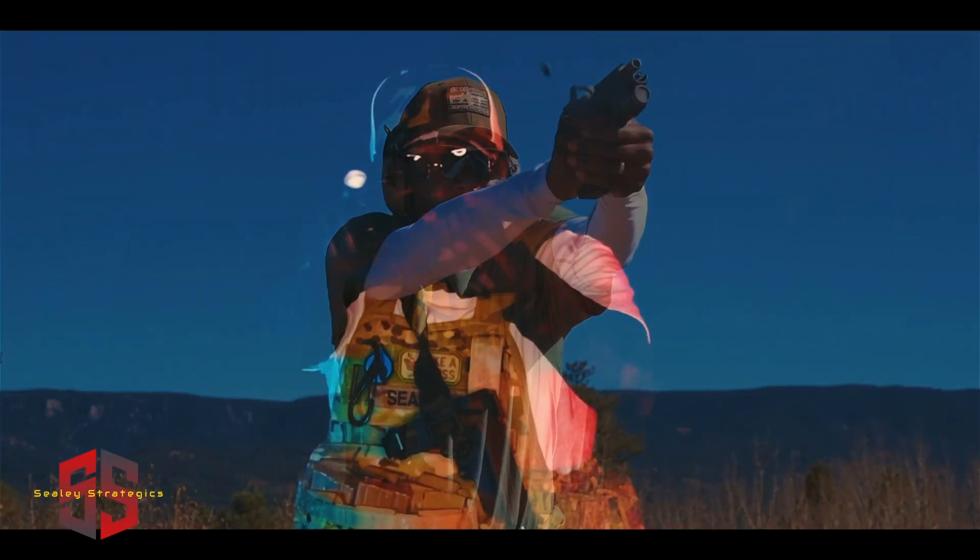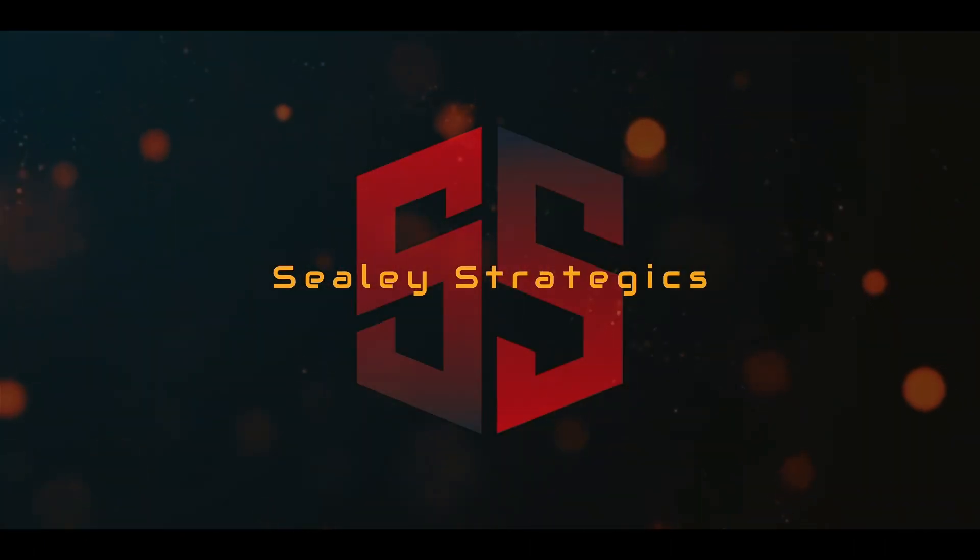Sealy Strategics. Getting right into it, man. The B5 Systems Sopmod Bravo — I got it in black. It's gonna be on my 300 Blackout rifle.